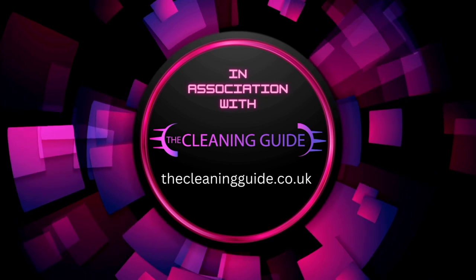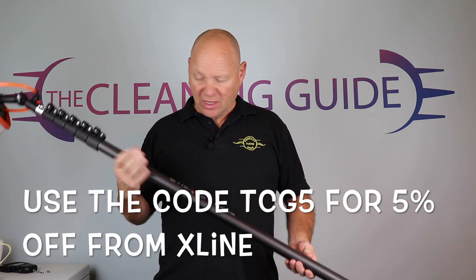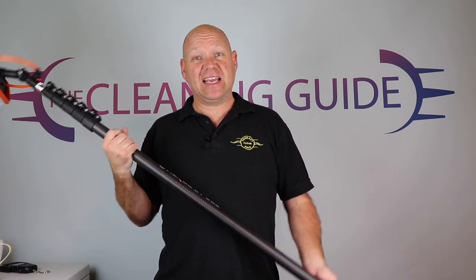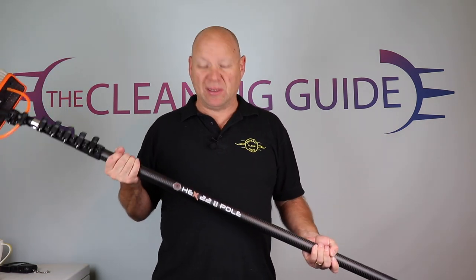Hello and welcome to the channel. Today's video has been brought to you in conjunction with the Cleaning Guide, where we review everything so you can find out exactly what you need. If you weren't at the cleaning expo recently, you might have missed the new hex pole from X-Line Systems. It's the latest in anti-spin poles, released for the cleaning expo back in September, and it is a really nice feeling pole.